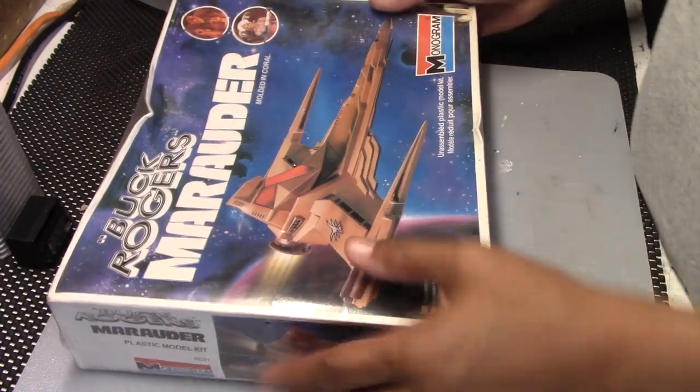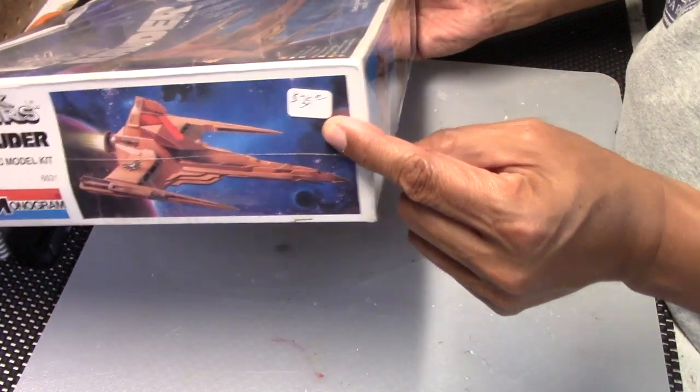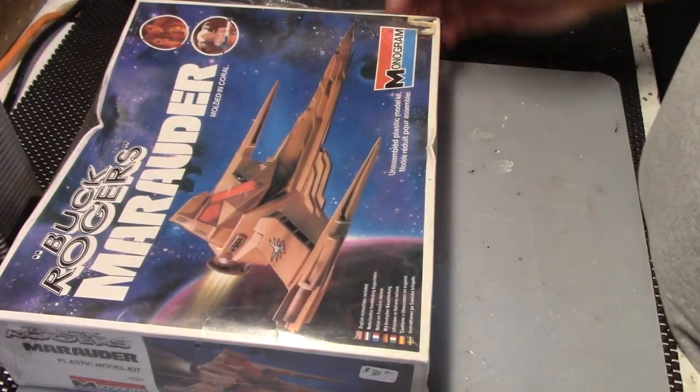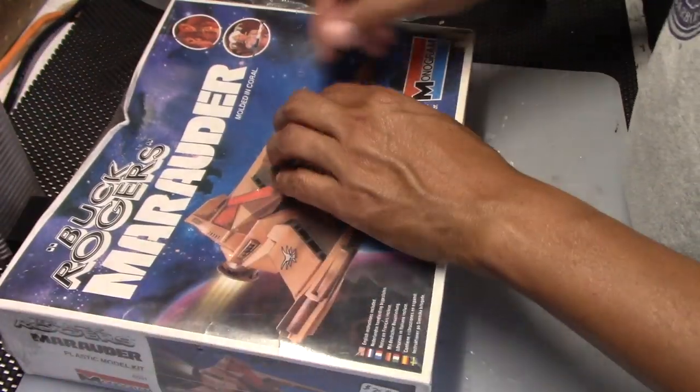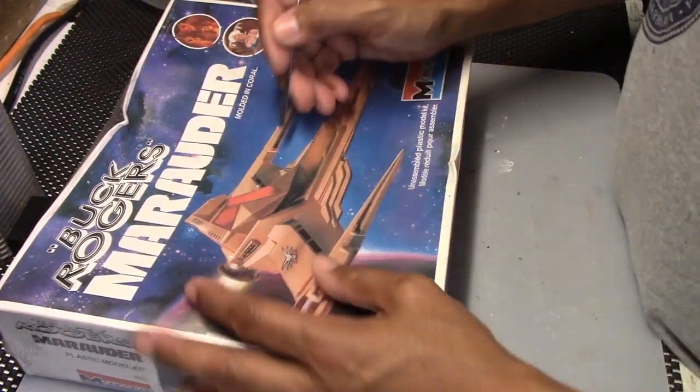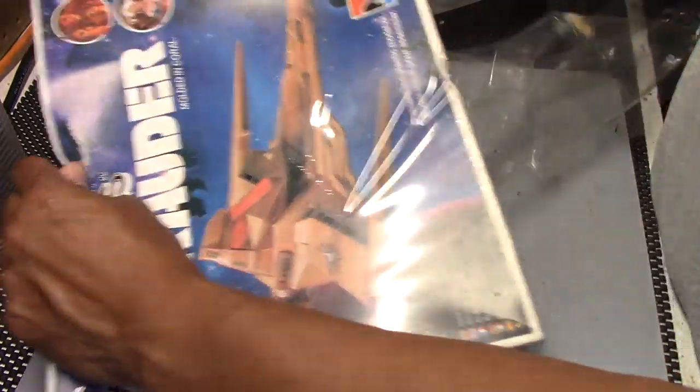So as you can see, it's still in the shrink wrap, and I was able to get this model for $35. I know it goes for a bit more now, and for those of you who collect kits, you probably think, why would you want to open this? But I'm going to go ahead and open it up, because I intend to build all the models I have in my garage eventually.